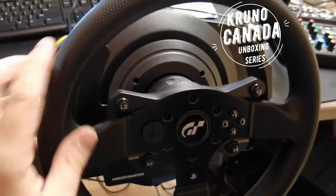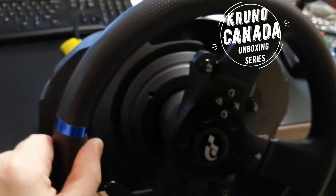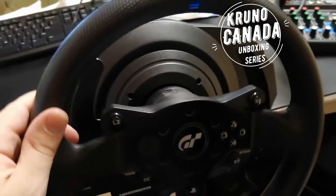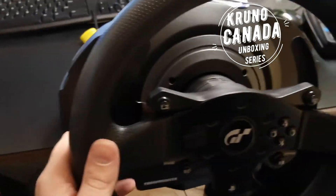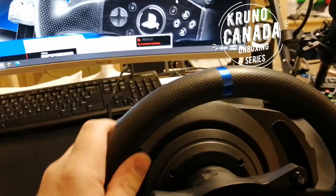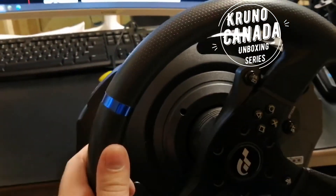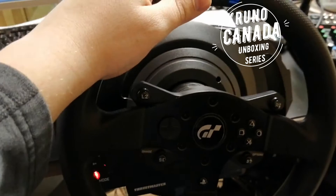Everything is plugged in, and as soon as I plugged it into the power, the wheel started turning to one side and then turned to the other side — it was so cool to see it working! Even though the box was pretty damaged, everything worked fine. Now I only need to wait to play some game to see how it performs, but as soon as you start steering you can feel resistance — the more you steer, the more resistance it gives you. That's super cool!